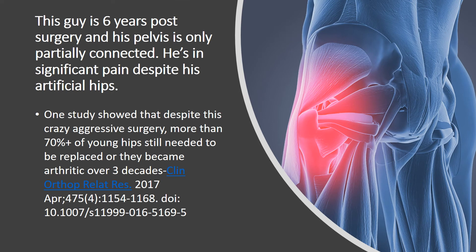Here's the crazy part: this guy is six years post-surgery, and his pelvis is still only partially connected. He's in a lot of pain despite the fact that they replaced both of his hips. That fits with one study that showed that despite this crazy aggressive surgery, more than 70% of young hips still needed to be replaced or they became arthritic over three decades — meaning they only saved 29% of these hips.